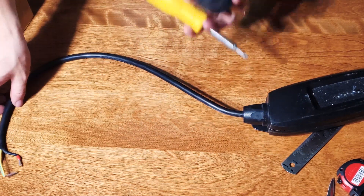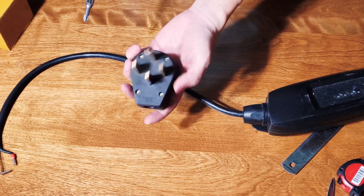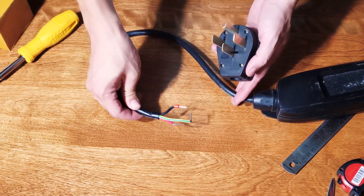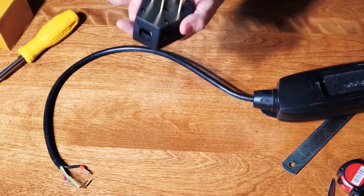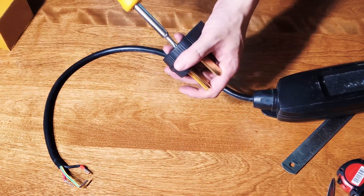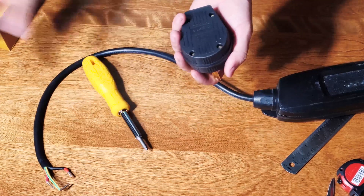I'm going to show you how to quickly install this 14-50p 50-amp receptacle onto the EV charging cable. As you can see, this charging cable only has three wires, so this is a four-pin plug and we're going to ignore one of the pins on the top. We're going to install the three wires into the charger.